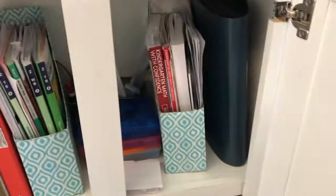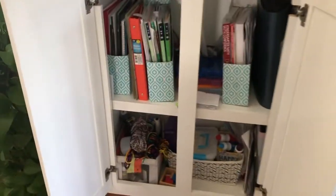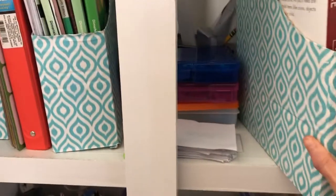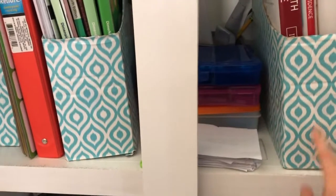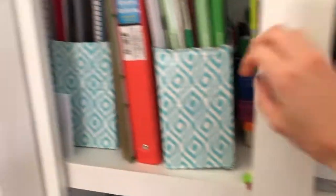Let me open it up for you and do a quick overview. This isn't clean — this is just how it always is. Right here I have these IKEA magazine holders. These are the cardboard ones; I just put some paper over them to make them look prettier because I actually got these about eight years ago. This is how well they've held up — only one of them is taped on the bottom, and the rest don't even have tape and they're still holding up.